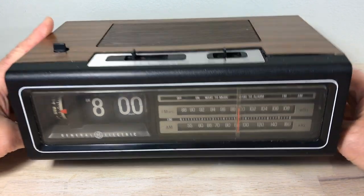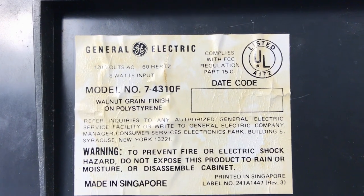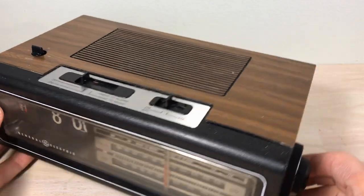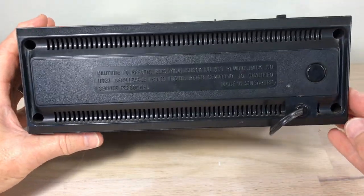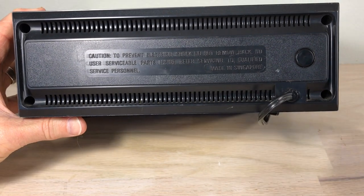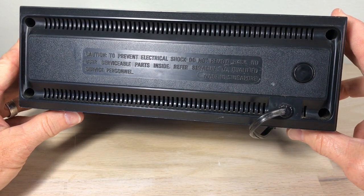Here is the model 7-4310F — it says Japan on it, and it's at position 00, whereas the C model is at 04 for some reason. You've got four screws to take out to get the clock apart, and on the back it says in big letters 'Don't take this apart.'